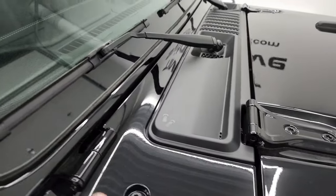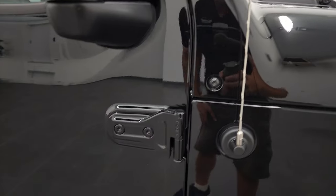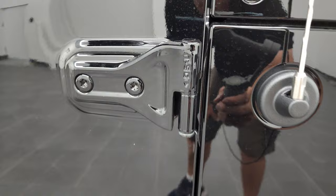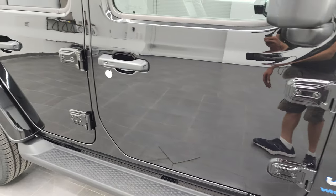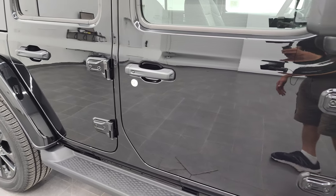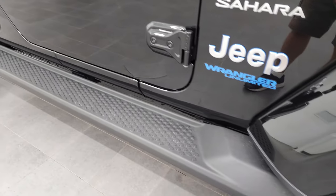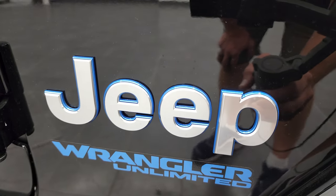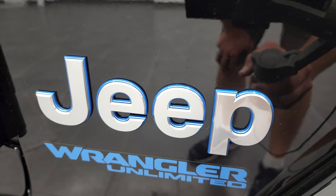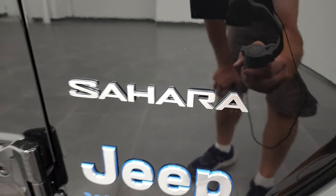You get these Easter egg sandals in the plastic there — the Jeep driving up the windshield. You get the T50 on the door hinges, signifying the Torx wrench that you need to get those doors off. We actually did a video on how to get your doors off your JL Wrangler if you want to check that out — that's in the upper right-hand part of the screen. The Saharas all come with the factory running boards. You also get the Jeep outlined in blue, the Wrangler Unlimited in blue, and the Sahara block lettering.